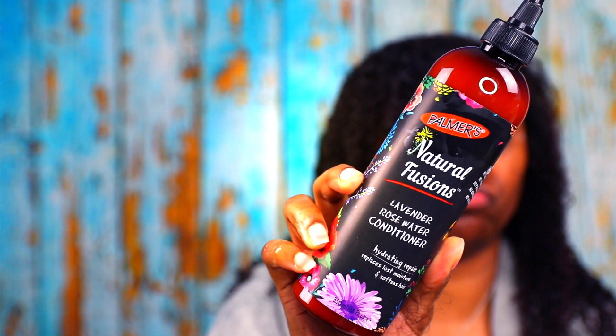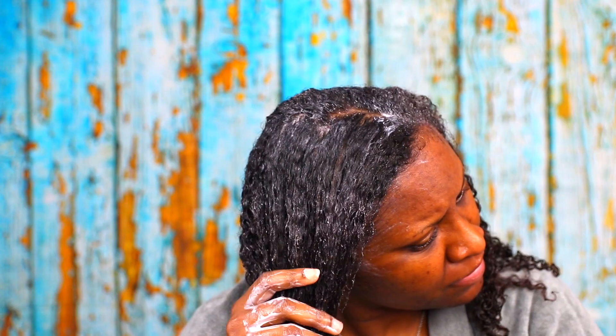Next up is the Lavender Rose Water Conditioner. This is supposed to hydrate, repair, replace lost moisture, and soften hair. This was just okay — I wasn't overwhelmed by it. Typically I skip conditioners and go straight for a hair mask anyway, but I wanted to give this a try. I can't say it left my hair super soft; it was just decent.